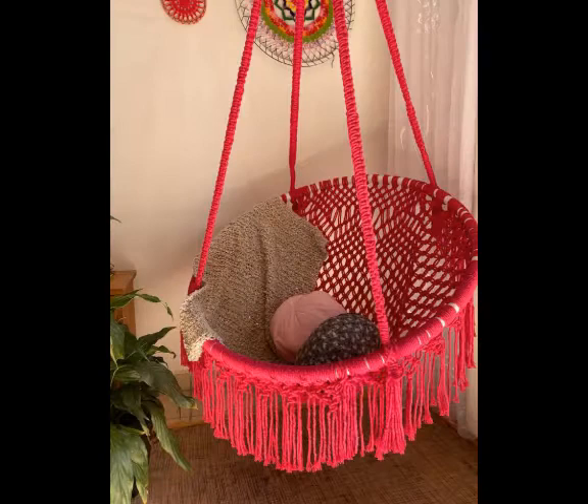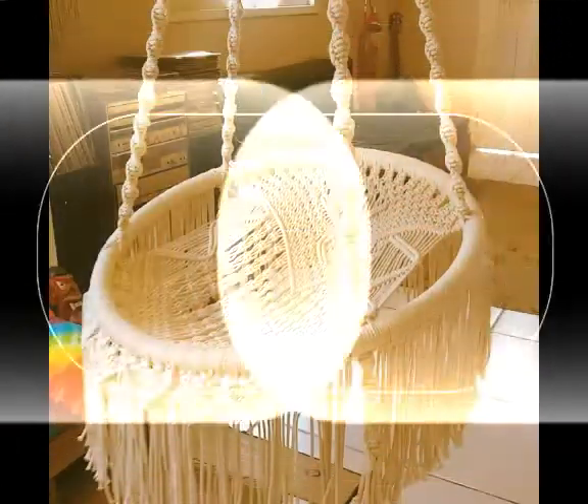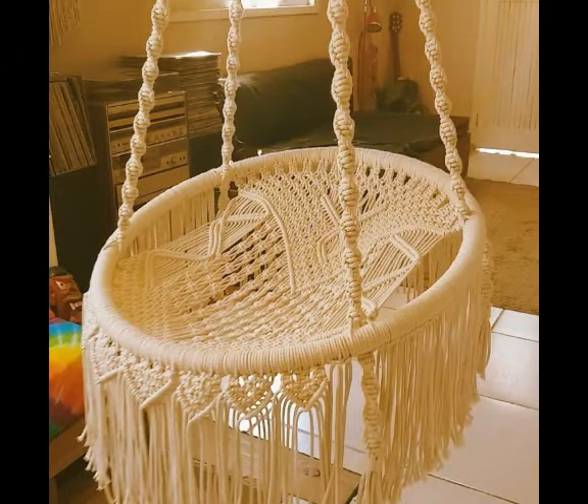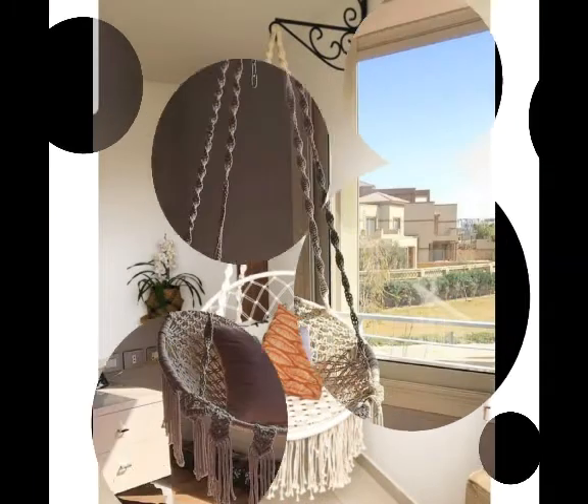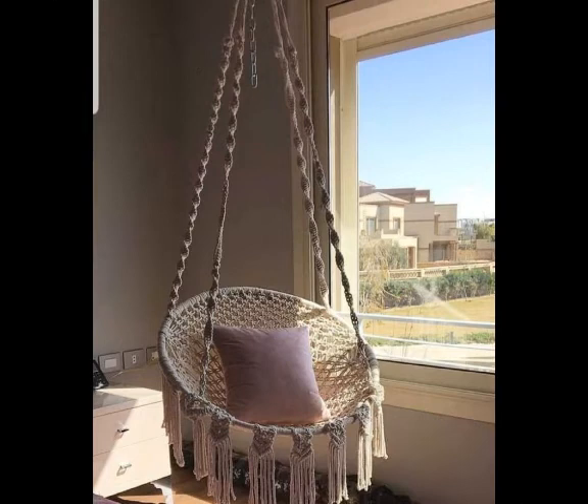So you can take ideas about the usage of pillows as well. In this video you can just take a screenshot of the design which you like the most and want to make. If you know macrame work, you can make it by yourself at home by purchasing the cord and rings which are in round shape to make these kinds of swings.